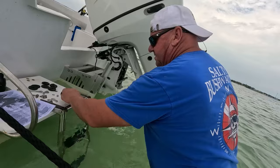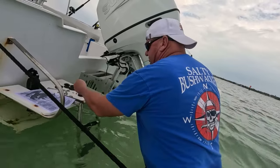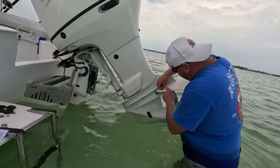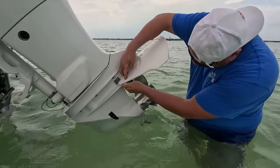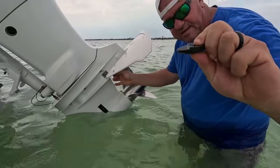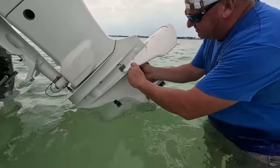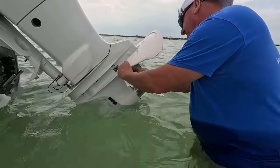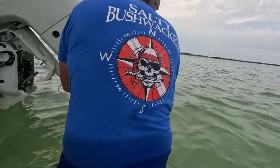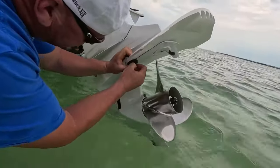We'll start with our first one here. It kind of pinches on, so you want to make sure that it's lined up the right way. I'm showing you how easy this is to do in the water, which is going to seem great unless I drop something in the water. That's going to look like a really bad idea.